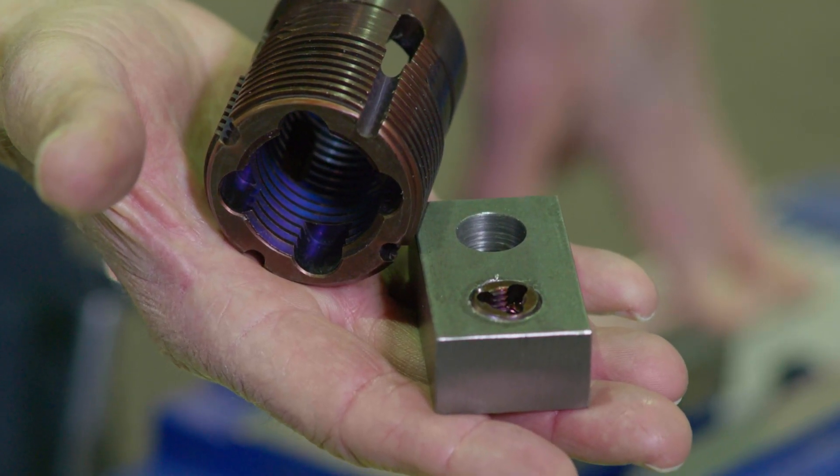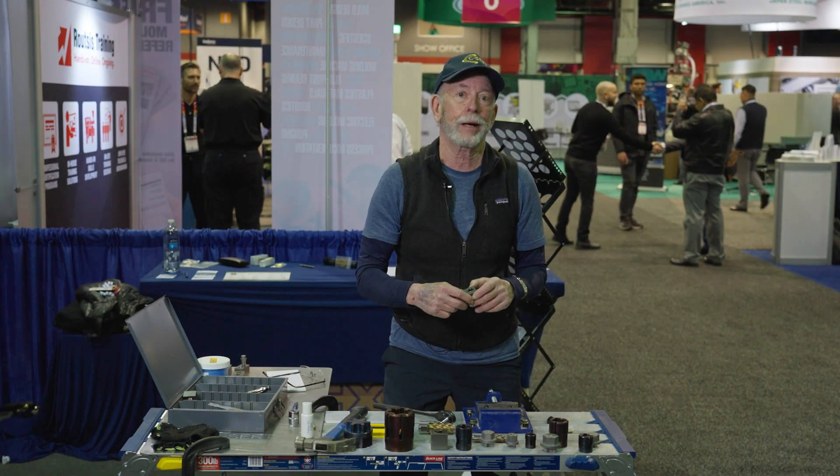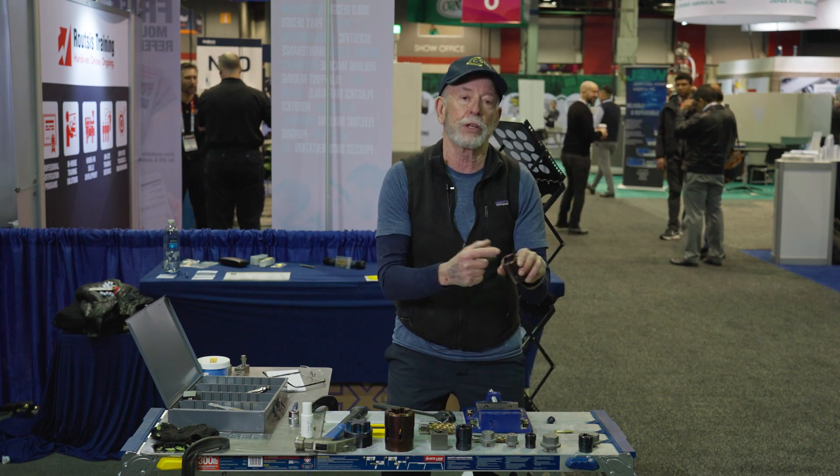We warrant this product for the life of the press. That means it won't pull out, it won't back out, and these new threads here will never wear out.